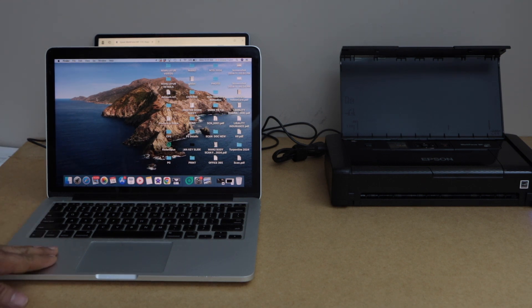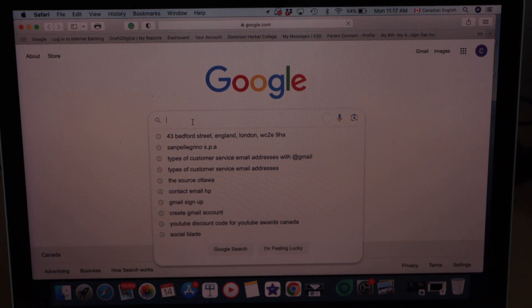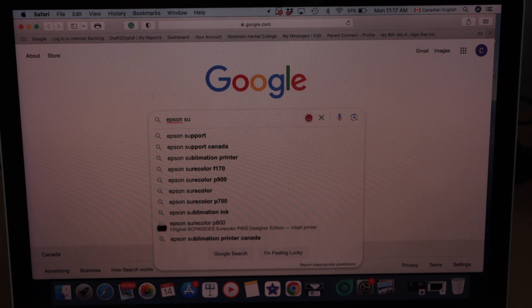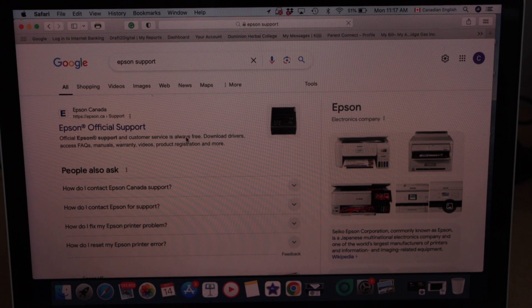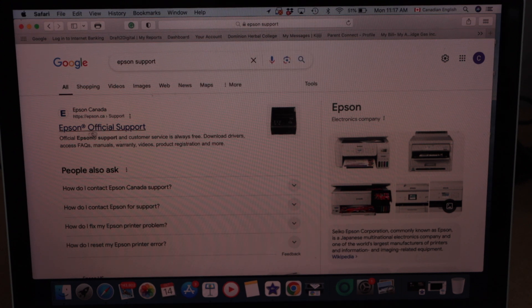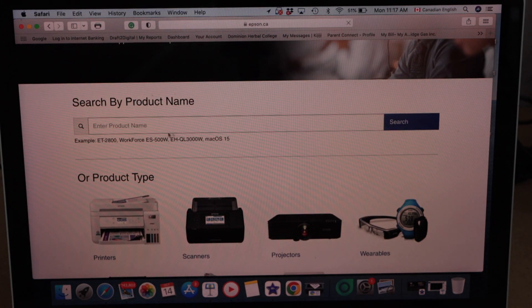First, go to the MacBook screen, open the web browser, type in Epson support, and click on it. Select Epson official support. We have to search for our product, so type in Workforce WF-110.